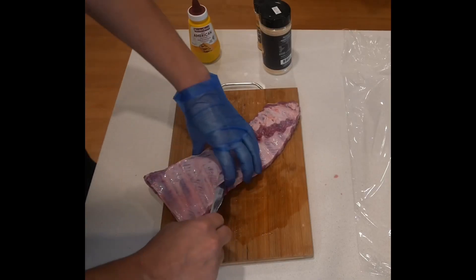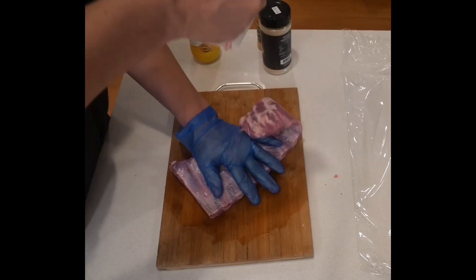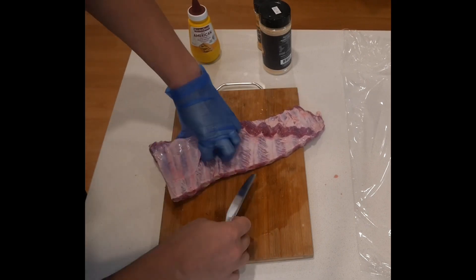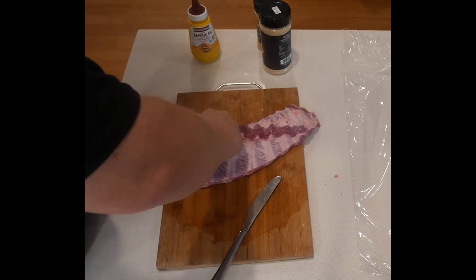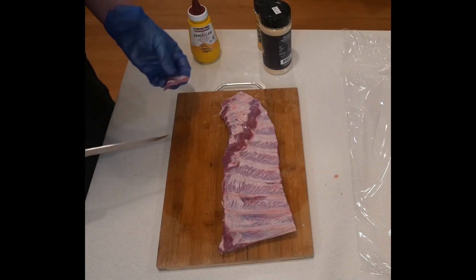Most of you watching this video will know that you need to pull off that membrane on the back. The best thing to do is to just get your butter knife and put it right underneath there. I kind of stuffed up the first one — try and get it all the way along if you can, and then if you get it right it should rip off pretty easily. You don't eat that; it can be a little bit leathery and chewy.